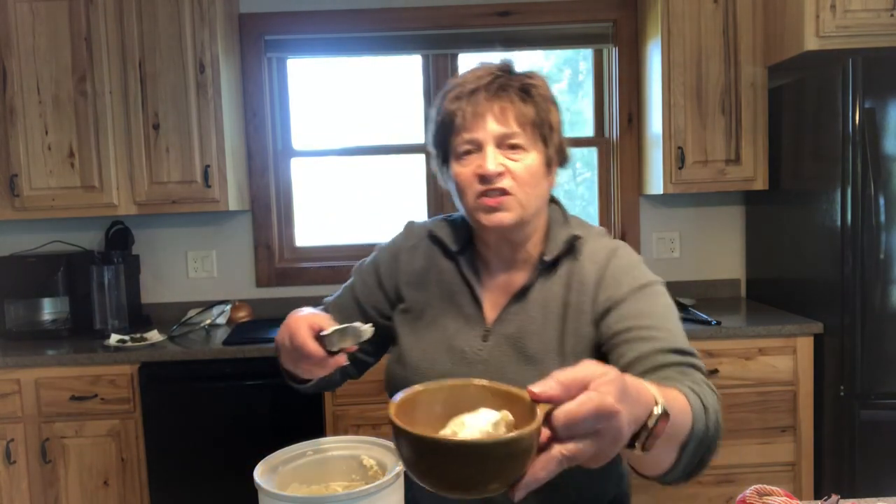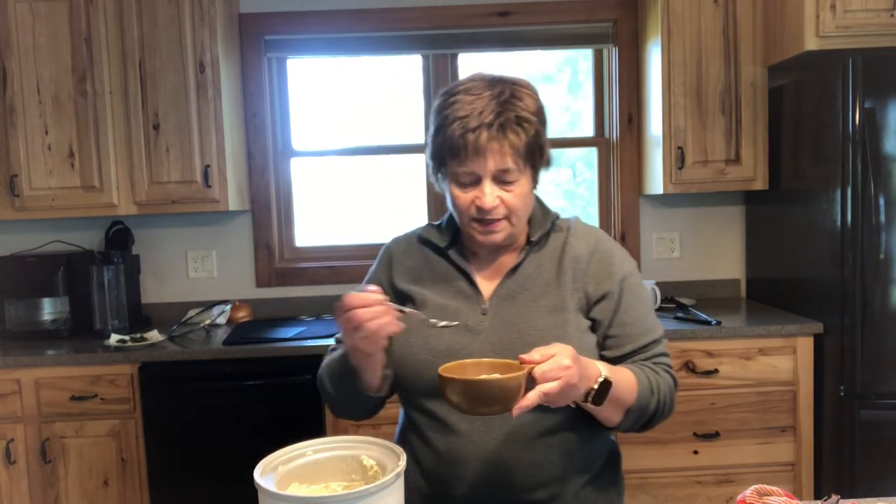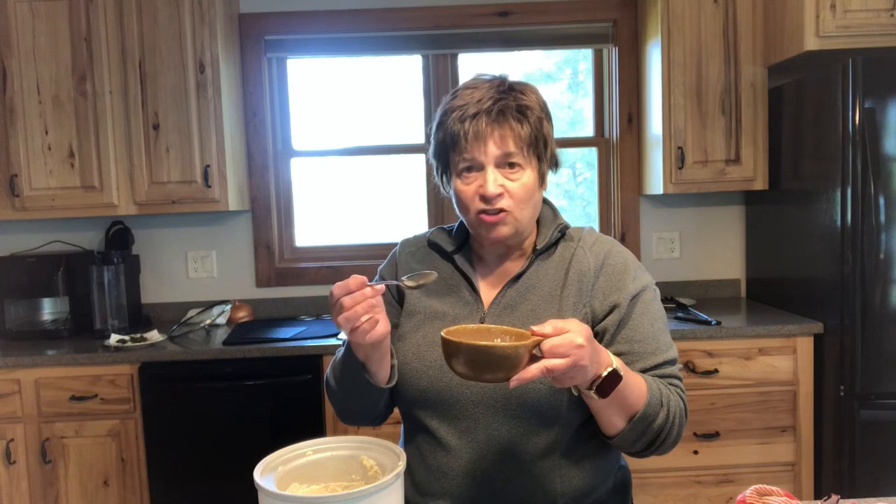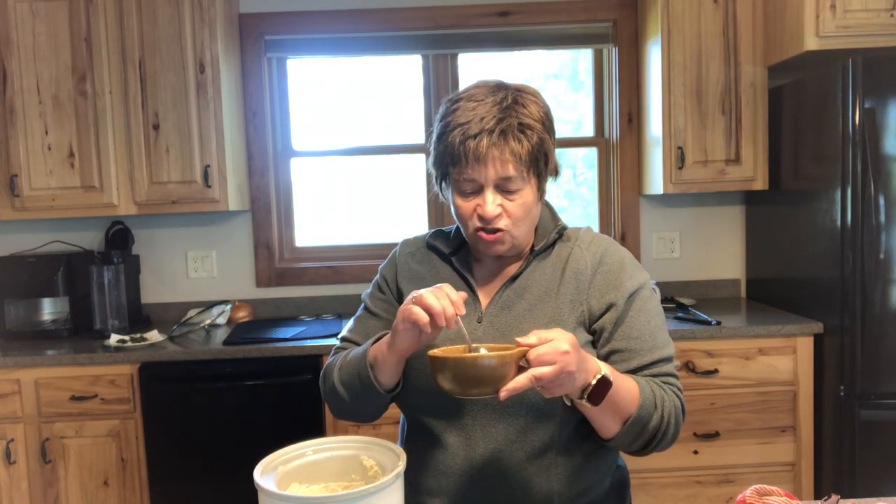The rhubarb ice cream has been in the freezer for a couple of hours — let's see what we've got. Definitely it's frozen, probably soft frozen at this point since it's only been in a couple hours, but if I scoop it up I have a nice scoop. You can see the little specks of rhubarb in it. So this is sweet, it's creamy, it's got the sweetness from the sugar, and I think it's got just enough tartness from the rhubarb. If I let it melt in my mouth I can just barely feel the little pieces of ground rhubarb. This recipe is definitely a keeper. When I tasted it before it was frozen I thought maybe I had a little too much vanilla, but the vanilla is really subtle and I think it adds another layer of flavor.